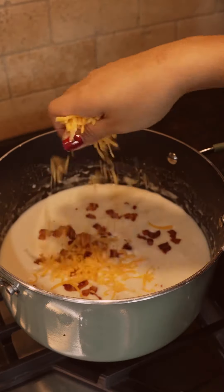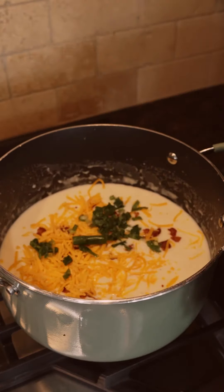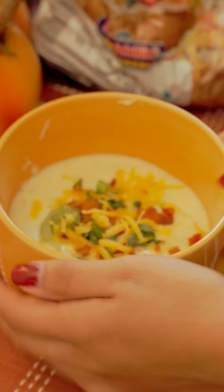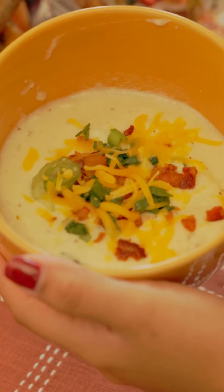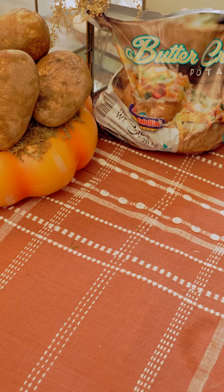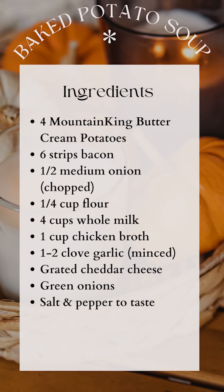Now my favorite part — adding all the toppings. I put some cheddar cheese, the bacon bits from earlier, and green onions. I added some more of those same ingredients because you can never have enough, and served it while hot. Definitely give this recipe a try when you can. Thanks for watching, and we hope you allow Mountain King to serve you.